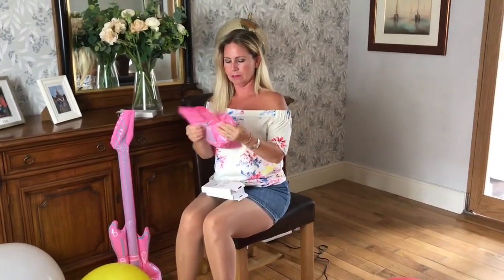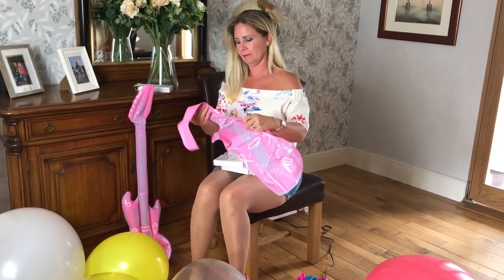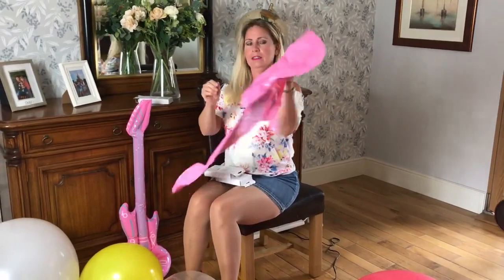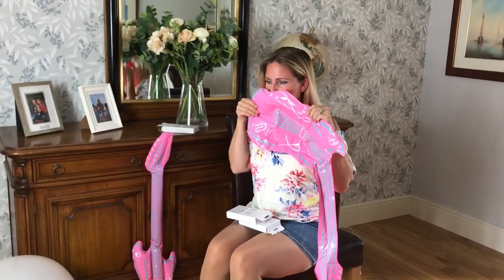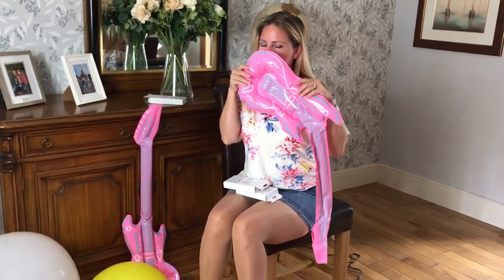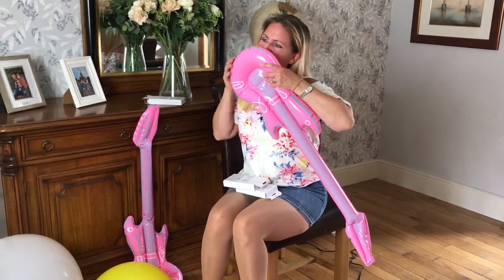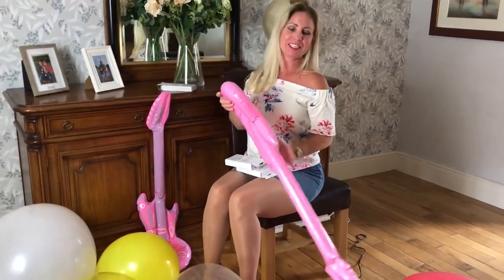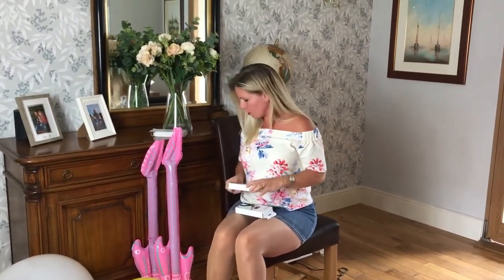Let's do this one. I have no idea what I actually got these for. Guitar number two. I'm very conscious that I'm smudging my lips doing that, hence I keep checking myself in the mirror. That one's blown up a little bit better than the first one. I don't know if the first one's actually going down or not.